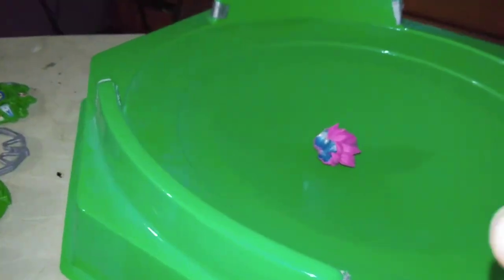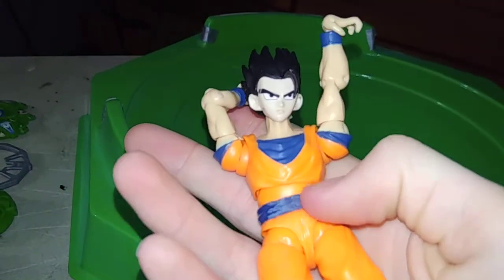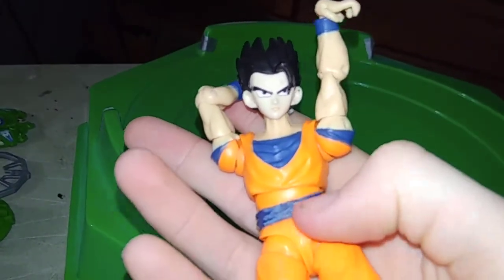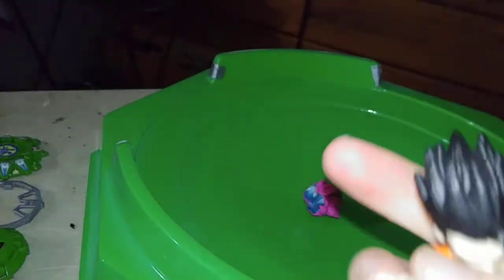I know this isn't part of the video, but this is a 5-inch figure and I customized this. I need to detail it up. But yeah — Gohan. I mean, Ultimate Gohan, basically.